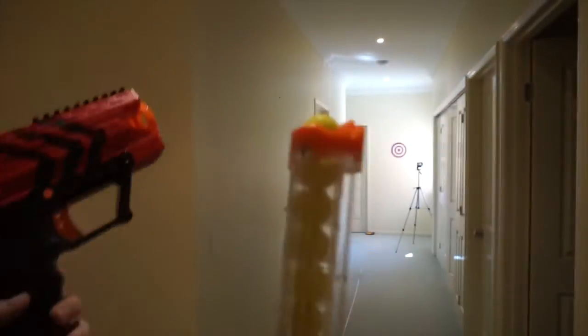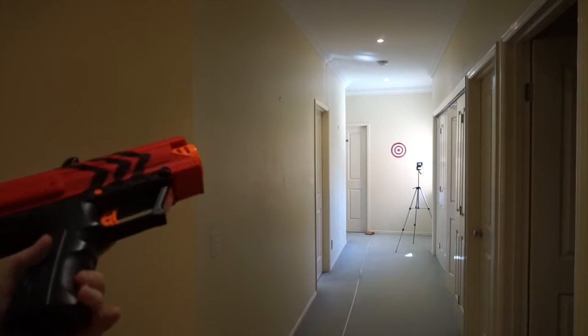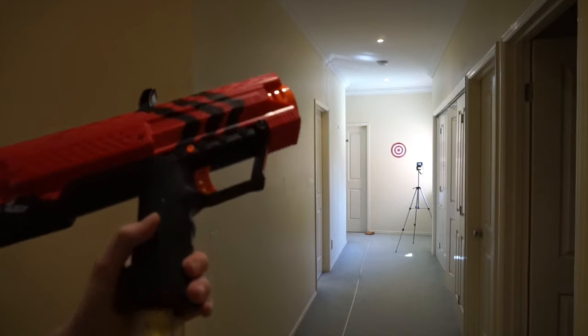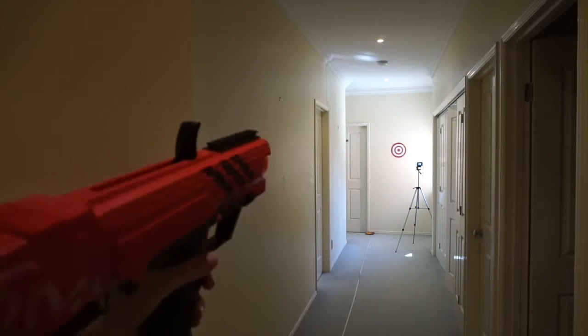So I have 10 shots and I'm 7 meters away from that target over there, and that target is about 28 centimeters in diameter, just to let you know. Okay, so here we go.